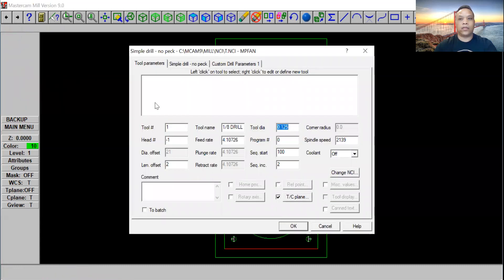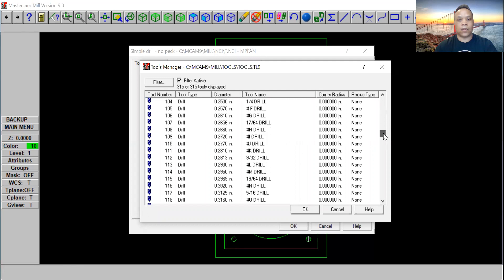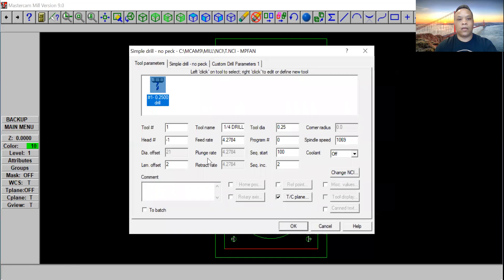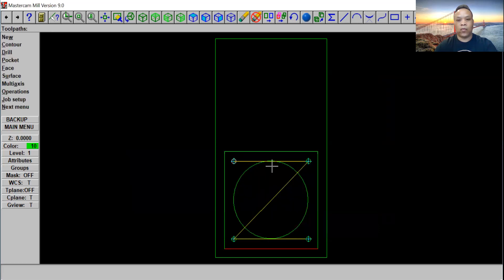Go ahead and click done. Go over to our tool library and right click to get a tool from our library. We're going to go to 104 — that's our quarter inch drill. Click OK. Tool number one, a quarter inch drill. We're going to change the spindle speed to 2000. Select simple drill, no peck. Make sure there's enough clearance height — you don't want to strike the part. We're running three-quarter inch material, so put 0.75. The depth we're going to drill all the way through — put negative 0.76. For the cycle, we're going to use the peck drill. Select that and click OK. That gives us one, two, three, four drill points.